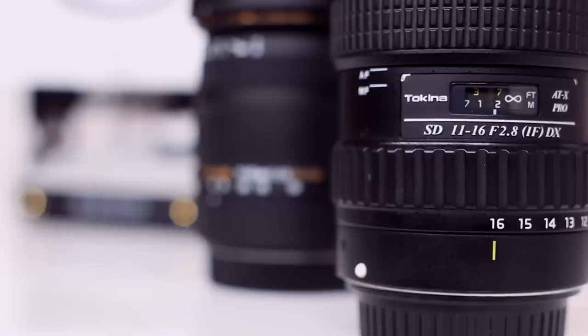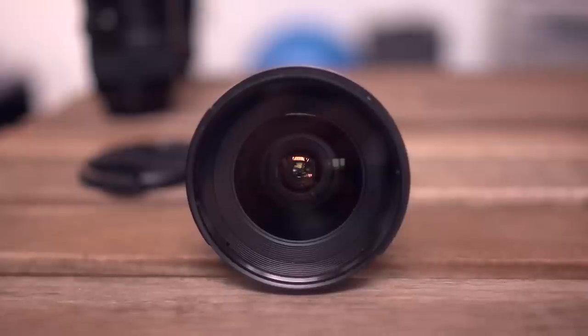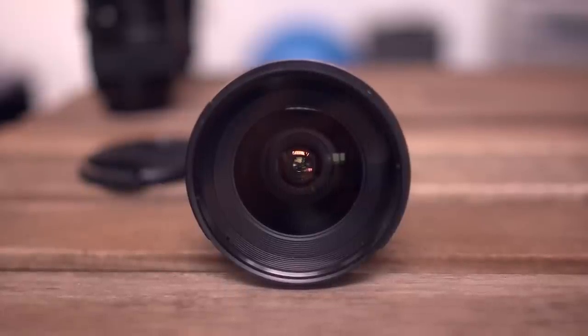This also pairs really nicely with a standard zoom in that 17-50mm range. Just keep in mind, though, it's not as sharp as primes, and it's not made for full frame.